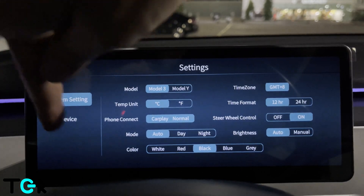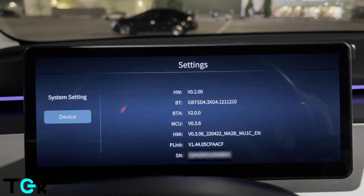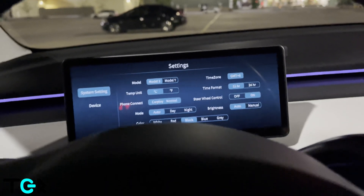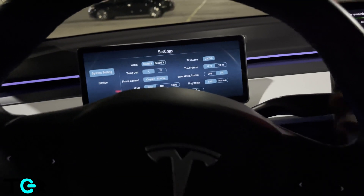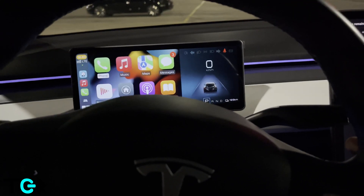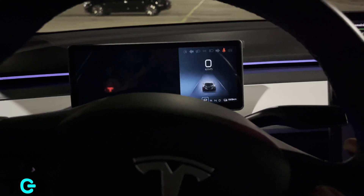You also have device information, which gives you the serial number and other details about your device. If you click over here, you can swipe up and swipe down to toggle between modes — swipe up gets you out of CarPlay, swipe down gets you into CarPlay, and vice versa.